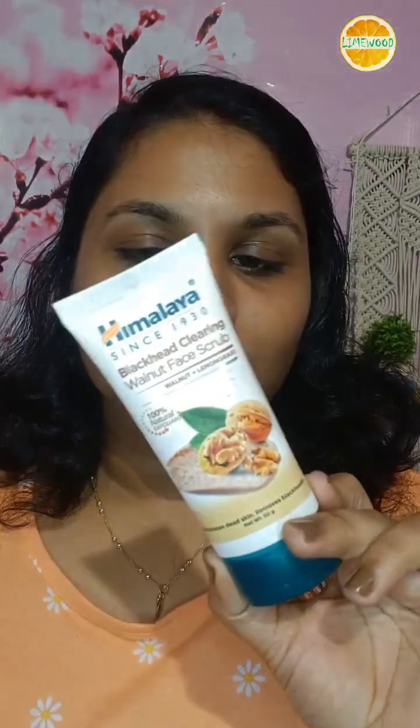It is easy. I will show you how to use this. This is the Himalaya Blackhead Clearing Walnut Face Scrub — Walnut and Lemongrass. I will use it to remove the blackheads and whiteheads.